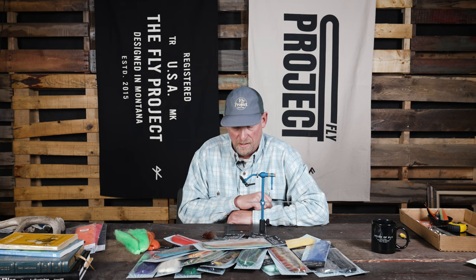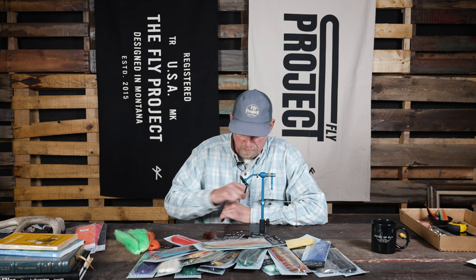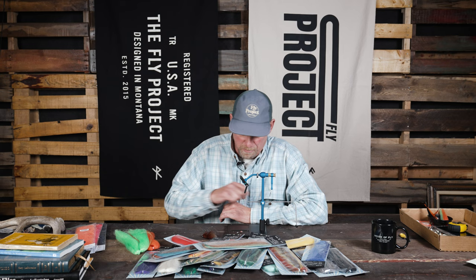So four great flies — these are all available at flyproject.us. If you have any questions about them or want to know about many of the other flies that we have, give us a shout, leave us a message in the comments. Tight lines!